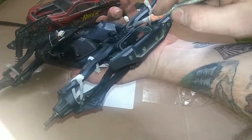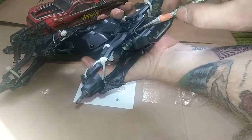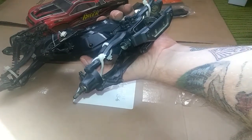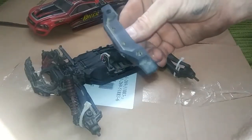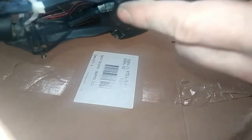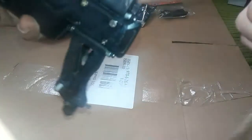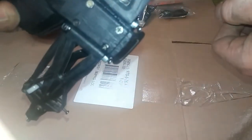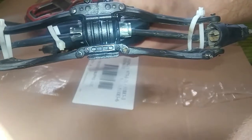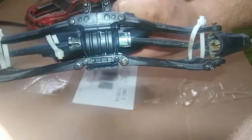You'll note that there's four screws — one, two, three, four — and then we've got to take off these two to take off the bumper rail. Once you've got the bumper off, we're going to go ahead and set it aside. Now we've got to take out these two metal connecting rods. To access the bottom one, we're going to need to flip it over and take out those two screws. With that back skid plate out of the way, we now have access to the four connecting rods.